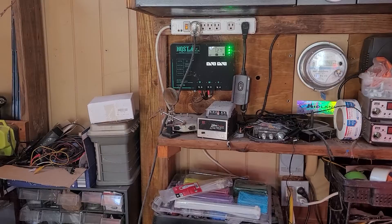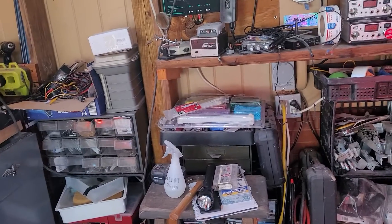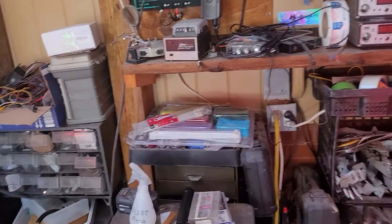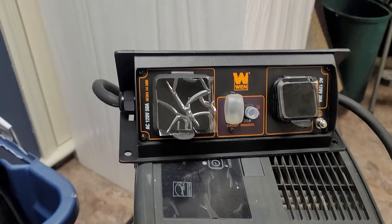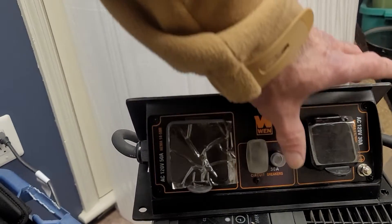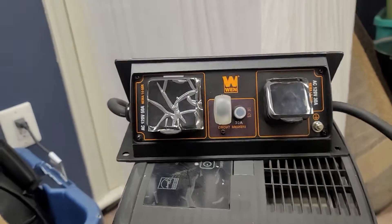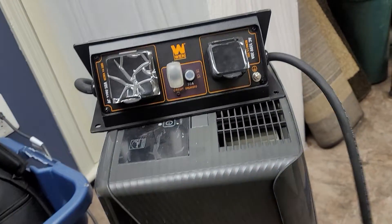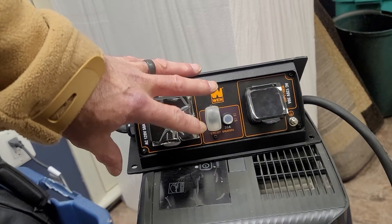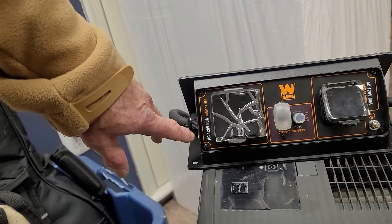This is my solar setup — all the power banks and everything go here. Let me go inside and show you the transfer kit. Here we are inside. This is the parallel kit — it has two possible outlets. You connect these wires using push-in banana plugs that go into each generator, one for both sides. It takes the wattage from both and gives you one outlet, basically. It has a 30-amp service and a 50-amp service.